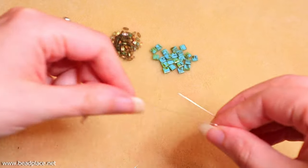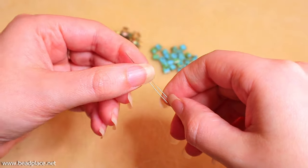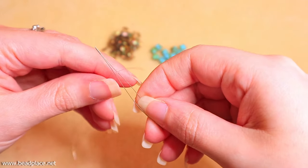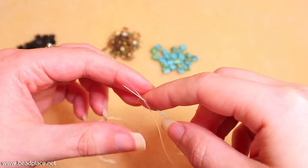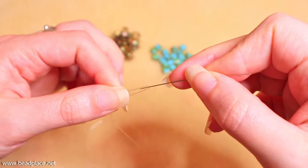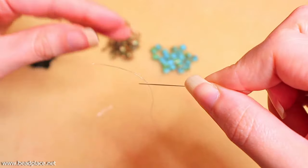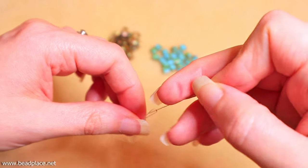On the other end, we're going to take our big eye beading needle — these needles are awesome, you can find them at beadplace.net. Open the hole, which is the whole middle, and string right down about an inch on your stringing material. Now if we pull too hard we might end up tearing through our elastic, so you want to make sure not to go down too far with your needle. We don't want to lose too much if it does end up tearing, so just pull it down gently to almost set it in place.